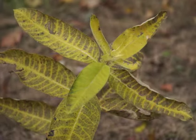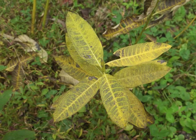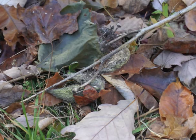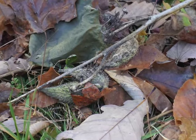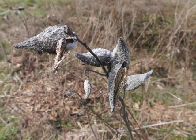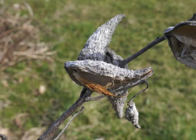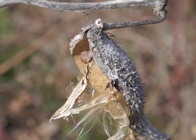In the fall, common milkweed leaves turn yellow before dropping to the ground. The stalk becomes brittle as it dries. It may fall to the ground with its seed pods, or you may find the stalks upright throughout the winter months with dried seed pods still attached. There may even be a few seeds holding on for later dispersal.